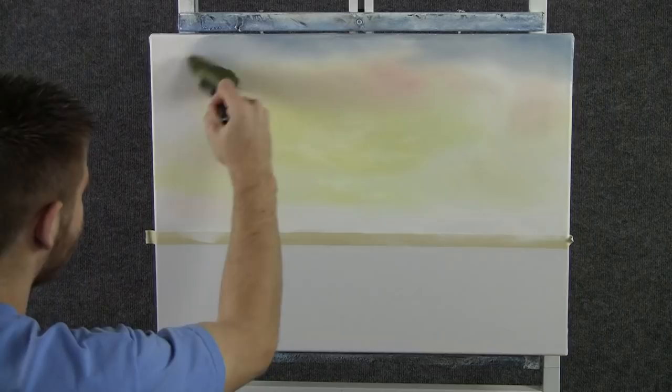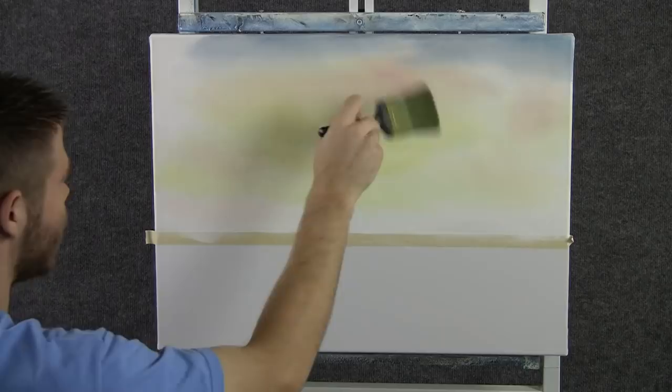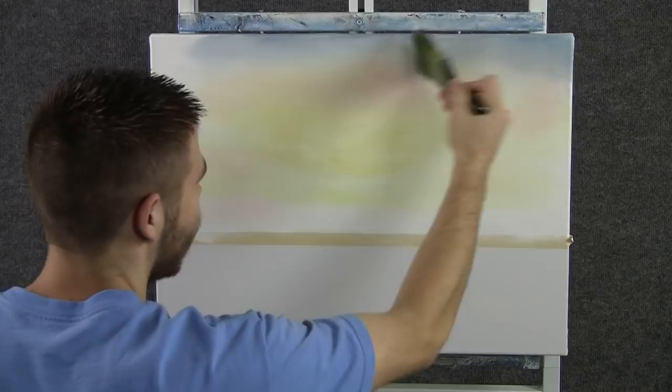I'm just going to use tiny, tiny circles just to melt these colors together. Start here in the yellow, work up to the red, clean the brush, and then go into the blue. Now that the brush is dirty with the blue, we don't want to come down into the light, because that would ruin all that nice bright color we have on there. So be careful — be aware of what color's on your brush when you're blending, and lightly across.